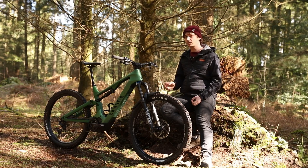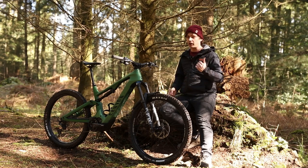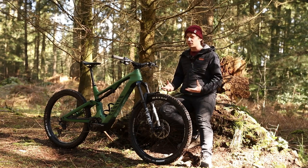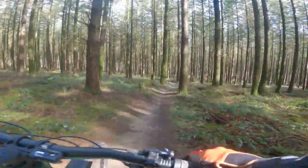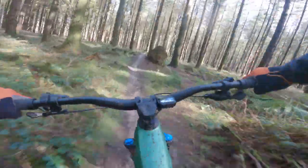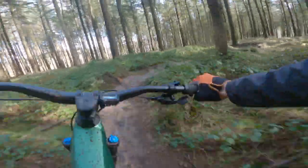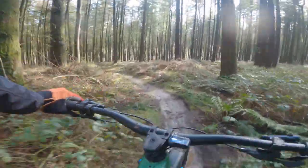The front end is rather light on steep climbs, and you'll have to consciously weight it going up something steeper — it's just something that needs to be taken care of. Rear end traction, though, there's nothing to complain about. The suspension kinematic really helps here. Canyon doesn't market this as the famed triple-phase kinematic seen on the analog Spectral, but it follows a similar design — it's nice and supple off the top, giving tons of grip while climbing, with the rear wheel tracking the ground really nicely. As you push through past the sag point, you meet a ton of support and there's a good level of bottom-out resistance.